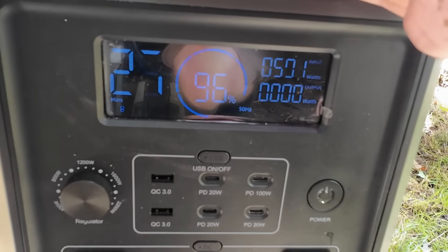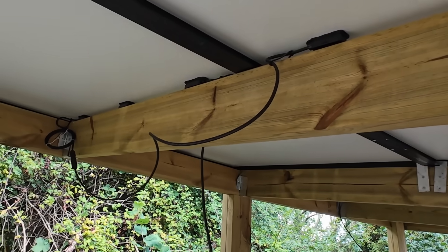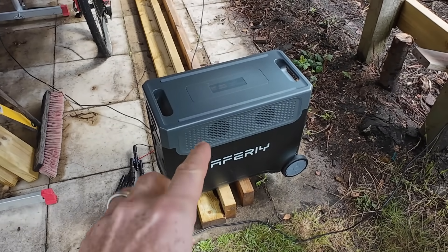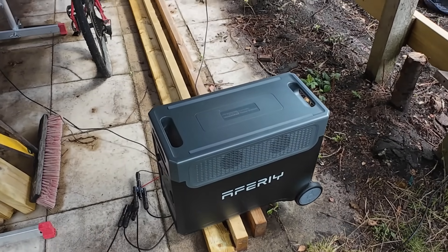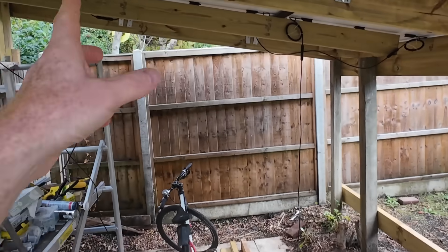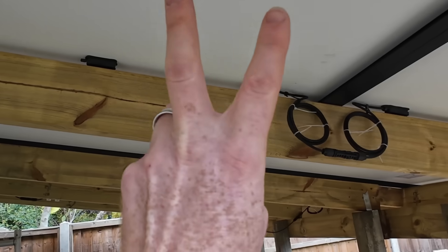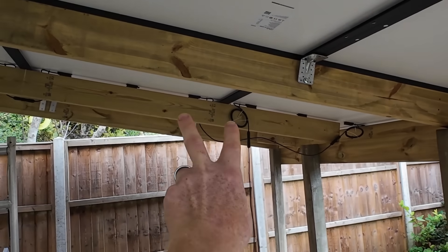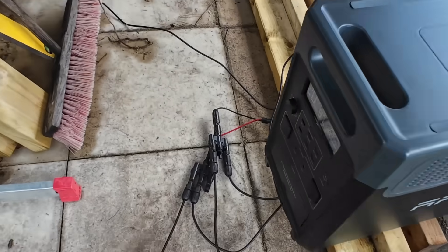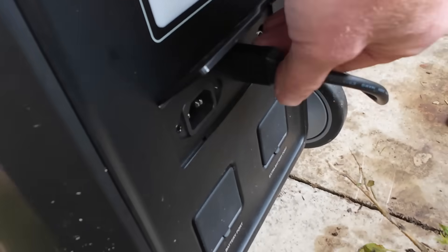The left side of the display shows how many minutes until the battery is charged to 100%. For the nerds among us: because this power station has a maximum PV input of 160 volts and the panels have an open-circuit voltage of 43.7 volts, we have two panels wired in series, then two more wired in series, and those two pairs wired in parallel — which then goes through a parallel joiner into the XT90 connector.